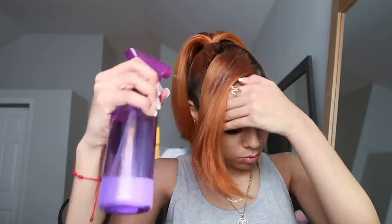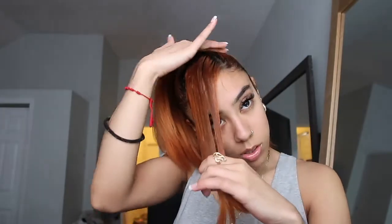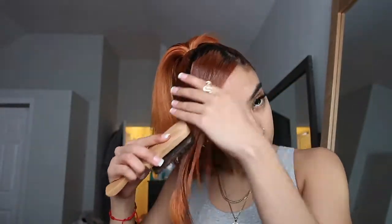Now I'm going in with my spray bottle, making sure my bang is real, real wet. Then I'm gonna take some gel and coat that whole thing — make sure it is fully coated. Because if you want this style to last, you gotta go all out.